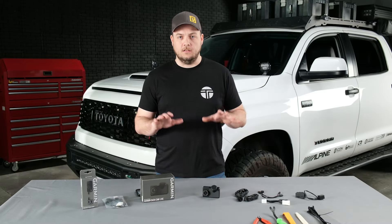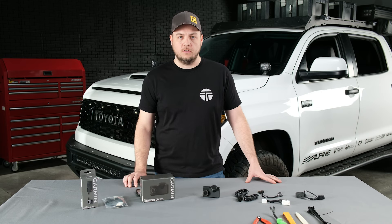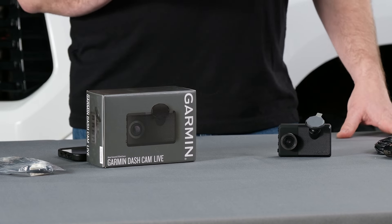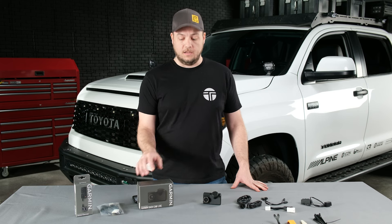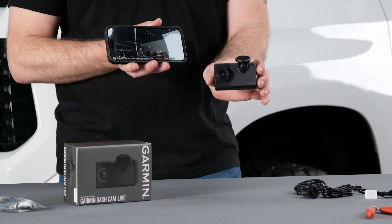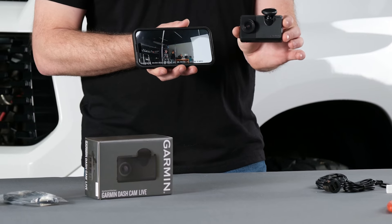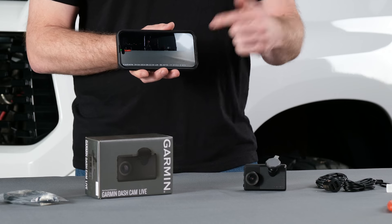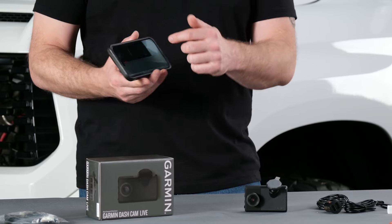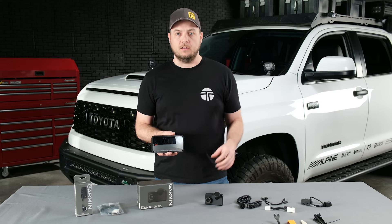As Cliff talked about, there are a lot of cameras with great options. Today in the Tundra we're going to install the Garmin Live — I've actually had this in my truck for about a month now and it's been awesome. One of the great features I like about the Live — I have my phone pulled up right here — it connects kind of like a Ring doorbell for your truck. As you can see on my phone, this camera is not even plugged in right now. I took it out of my truck about 20 minutes ago and it is still powered on and working. If I get an alert next to my truck, it pops up on my phone and I can pull up a live view right on my cell phone.